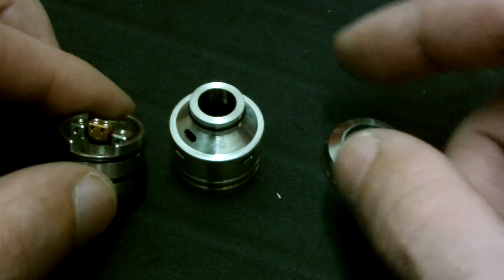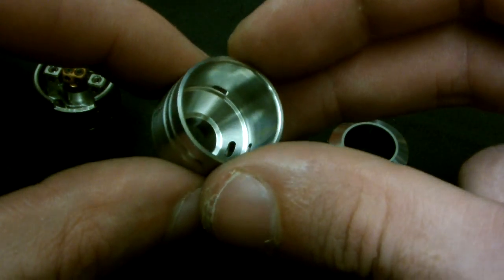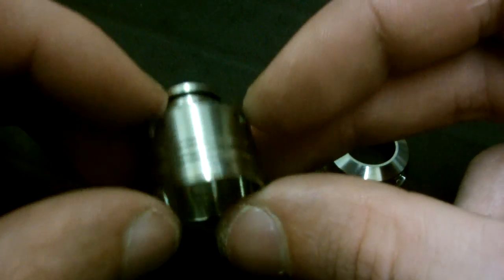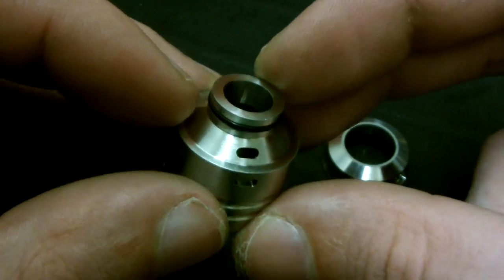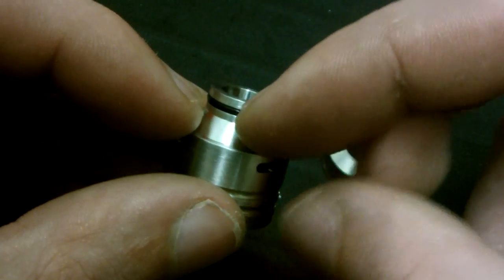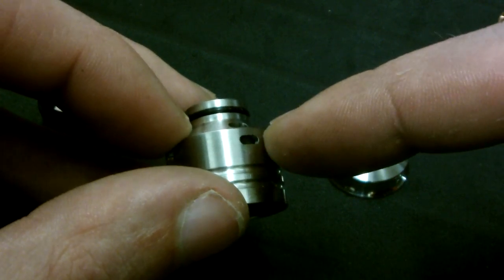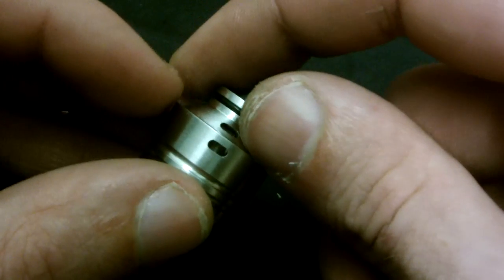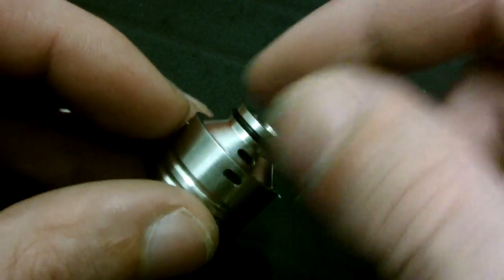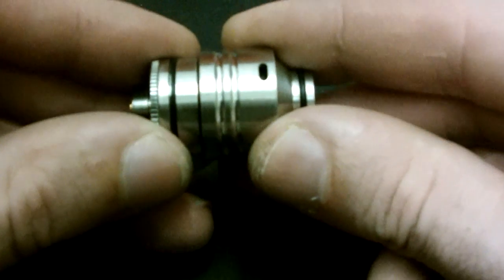Focus on the top cap: it's machined very nicely with a cone top. It was machined on a five-axis CNC machine. The holes on top where the top hat sits are actually angled diagonally downward, while the side holes go straight through — so it's kind of a double airflow feature. You can also rotate the top hat to shut those top air holes off if it's too much airflow for you.